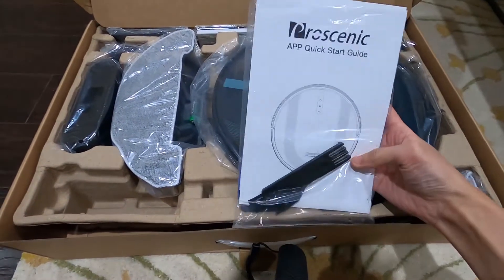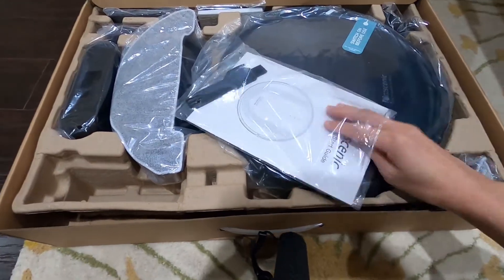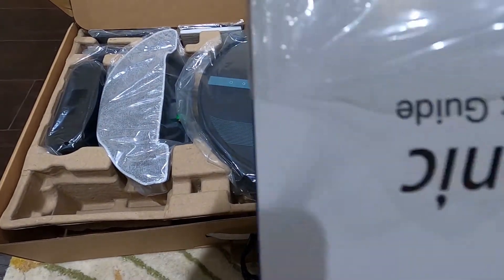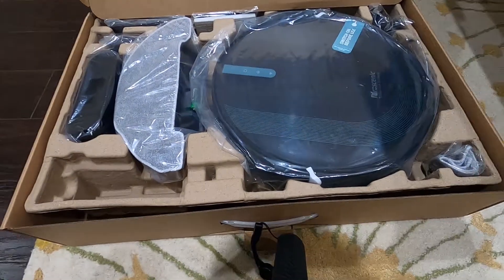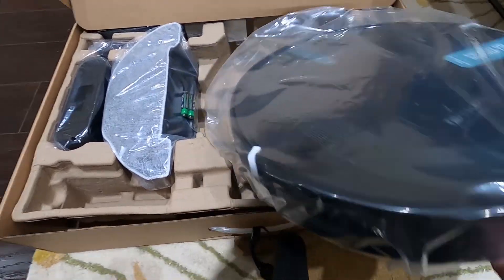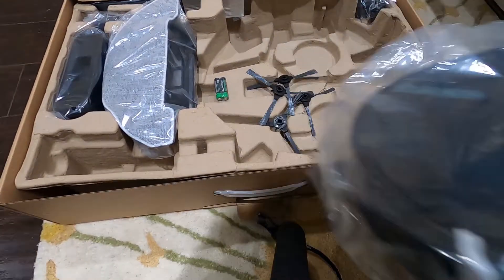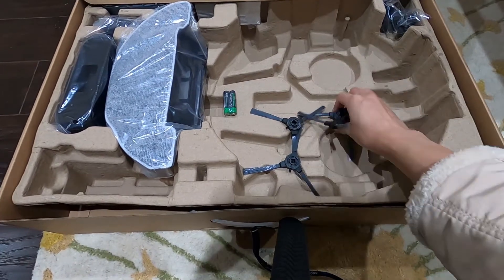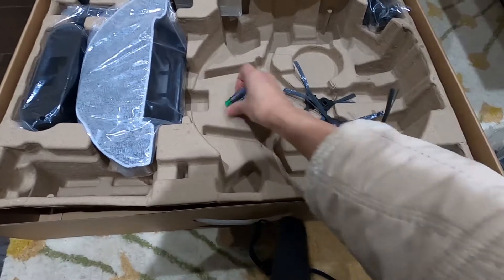We have this quick start guide and then there's something else inside — maybe some extra stuff they're giving out. We'll take a look at it later. And then we have the Pocenic robot vacuum cleaner itself. We have a lot of brushes — there's four of them. And then they include the battery.